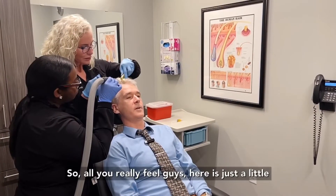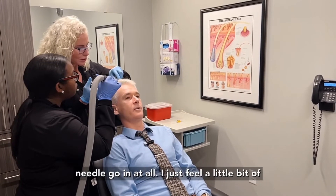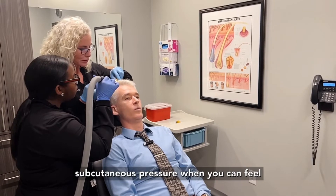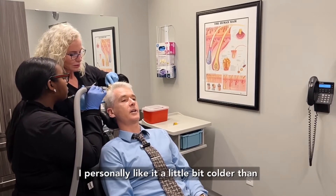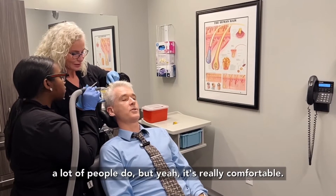All you really feel guys is just a little bit of pressure. I don't personally feel the needle go in at all — I just feel a little subcutaneous pressure when you can feel the product be dispensed. So yeah, it's really comfortable. I personally like it a little bit colder than a lot of people do, but yeah, it's really comfortable.